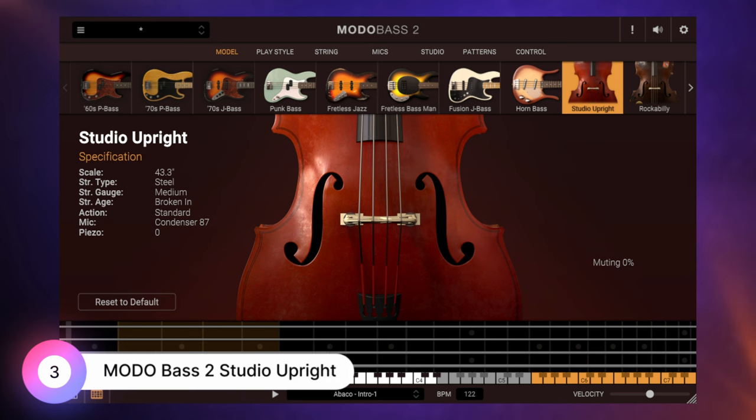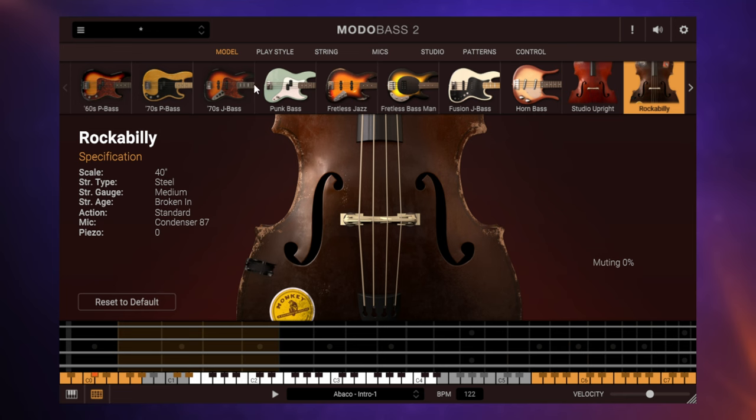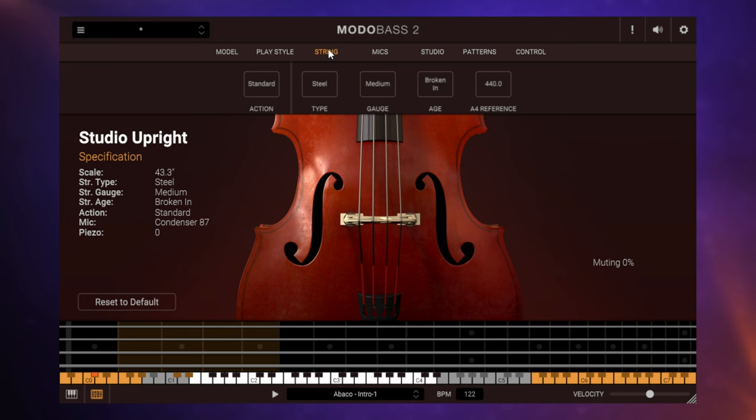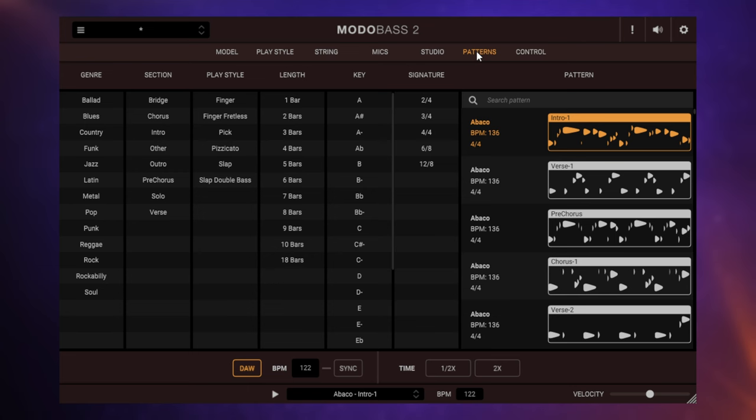For $79, we get Modo Bass 2. This is not a Kontakt library — this is a plug-in all by itself. At $79, it includes this upright bass and a rockabilly bass, as well as a whole bunch of other electric basses as well, so pretty good value for money. This is the only plug-in in this video which is a modelled instrument — it's not using samples, it's actually creating the sound from scratch — giving us enormous flexibility. We can change things on the fly like playing style, strings, mic position, and we also get patterns or grooves for the first time here, which is incredibly useful when composing.